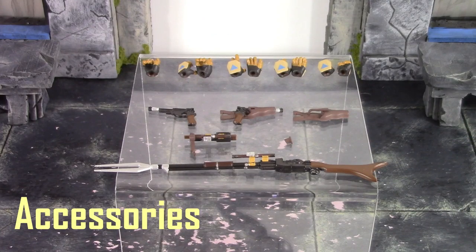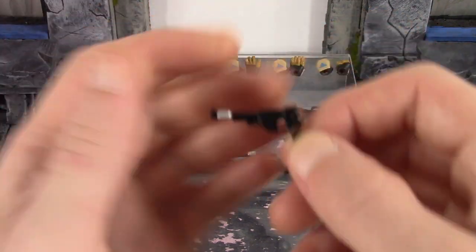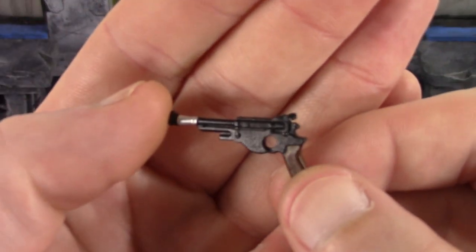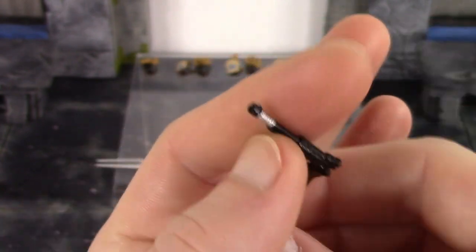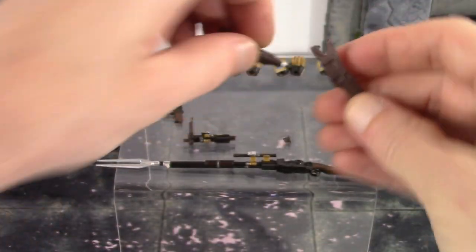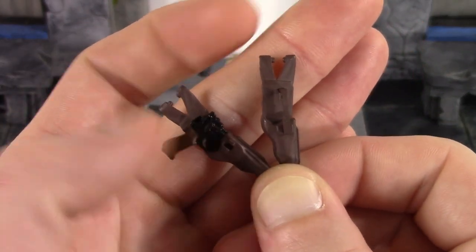Moving on to the accessories. Mando here is included with a pretty good amount of things. We do get his rifle, then we do get his hand blaster, and then we do get two interchangeable holsters — one with the blaster in it and one without. And then we do get an extra peg, and then an interchangeable middle part of the barrel for the rifle, which is meant for him to be able to holster the rifle. For the smaller blaster, they did a really nice job with the sculpt and paint detail all throughout it — very nice and clean paint work, and the sculpt looks pretty dope too.